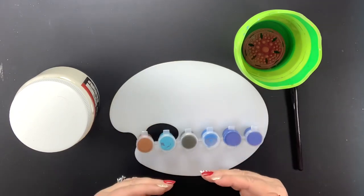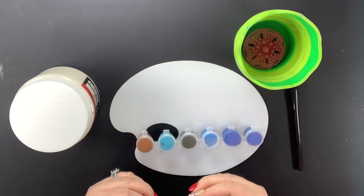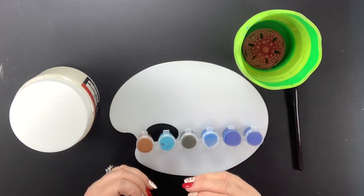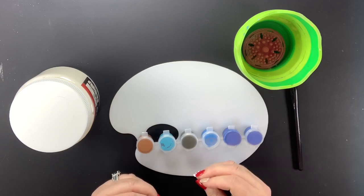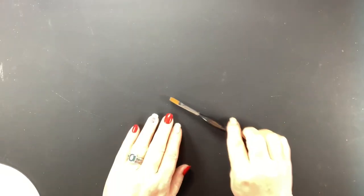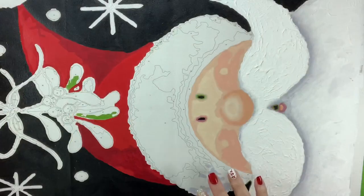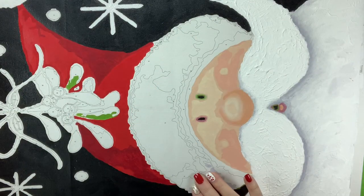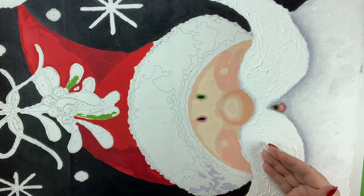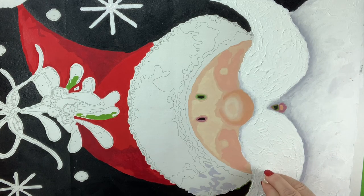When we first started doing paint by numbers we were all trying to achieve that smooth finish. I still love the smooth finish, so it depends on what I'm painting as to whether I want a textured look. At Christmas time I was working on a painting with Santa — his beard, mustache, and fur needed to have texture and be three-dimensional, because that's what it would look like in real life. That's how you can decide what needs impasto.